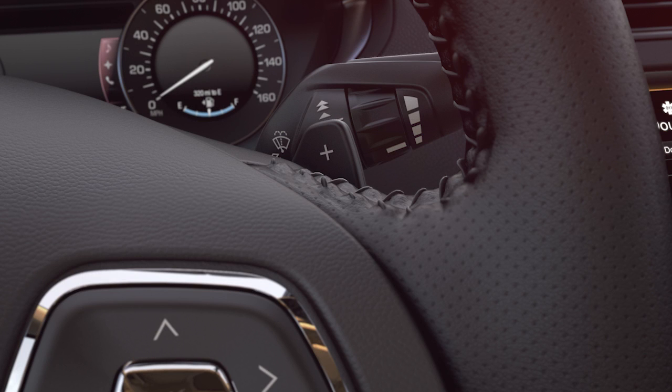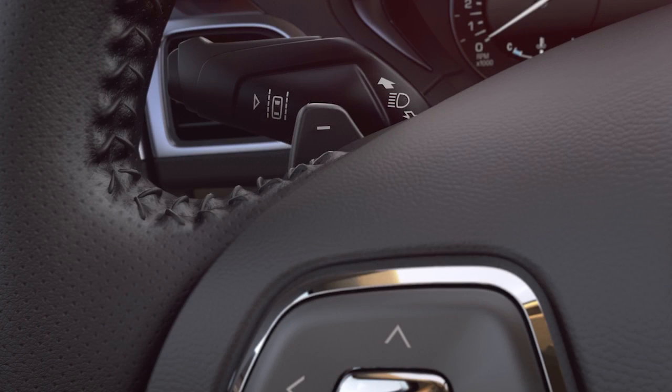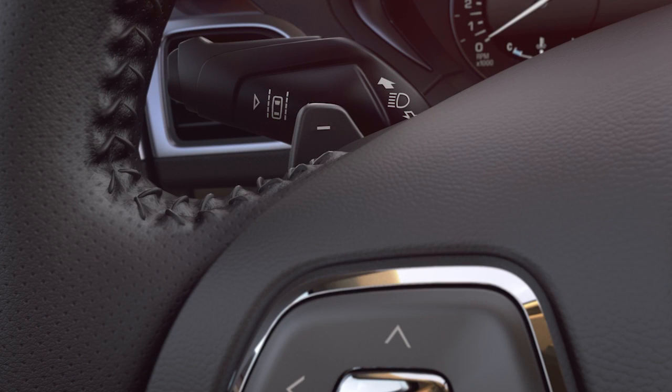If your vehicle has the SelectShift controls on the steering wheel, you'll pull the right paddle marked with a plus to upshift, or the left paddle marked with a minus to downshift.